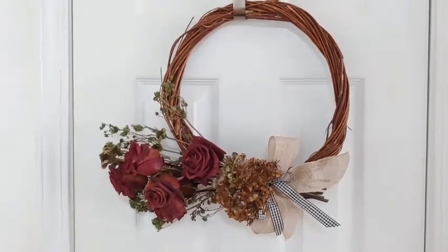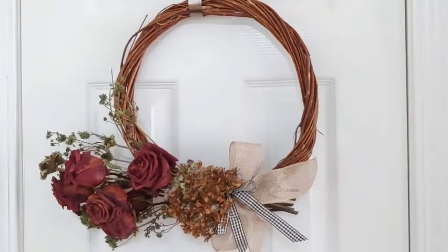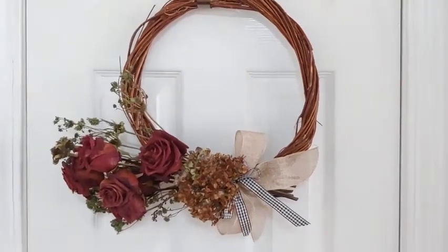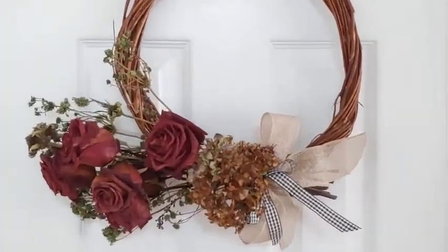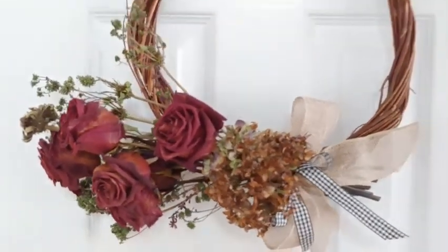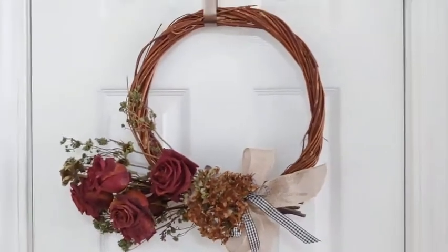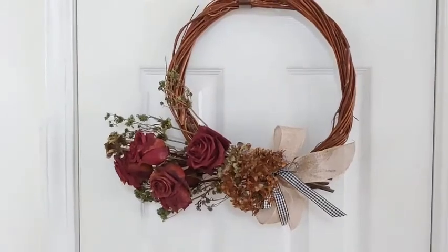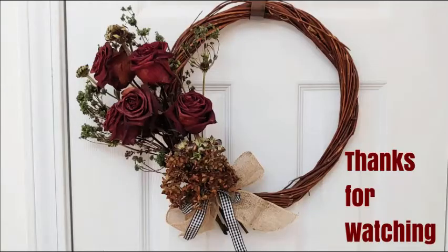I hope this gave you some great ideas for a nice rustic farmhouse wreath to welcome in the fall season. It can be for any occasion — it doesn't even necessarily have to be for fall if you're using more neutral colors. Thank you so much for joining me today, and thank you to all my faithful subscribers. I hope you'll have a wonderful fall season with your family and that you'll try this out — have a wonderful day!